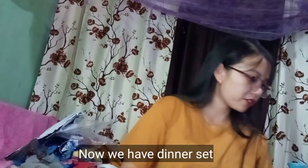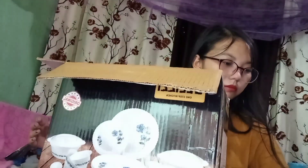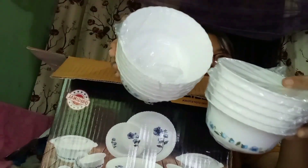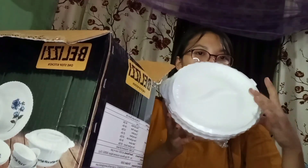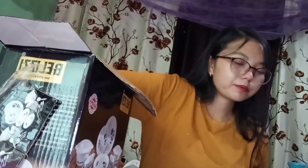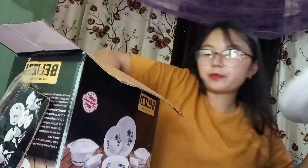I have another one here — a dinner set. It has 36 pieces. This is a bowl — small size, 6 of each. There are multiple sets of 6-6 each, organized one by one. Let's put it back.